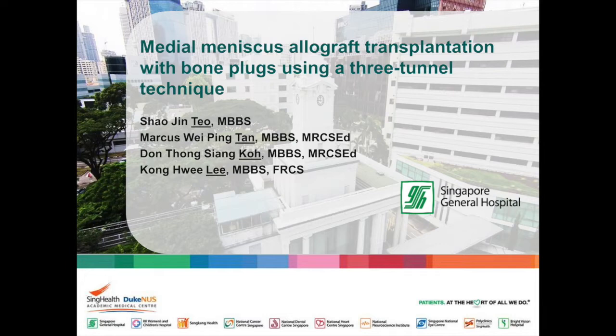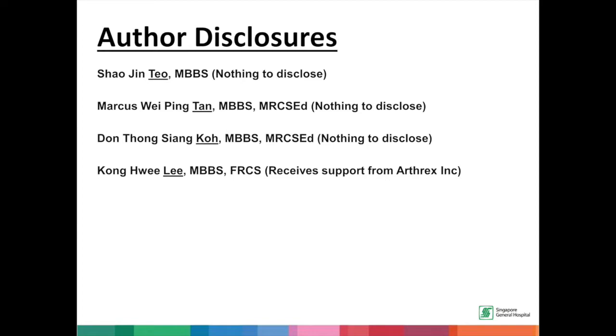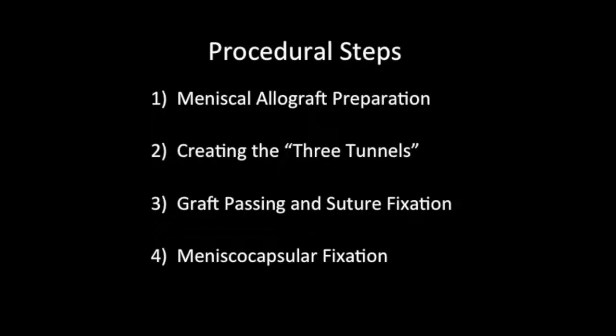In this surgical video of a right knee, we describe an arthroscopic three-tunnel bone plug technique for medial meniscus allograft transplantation. This technique was developed by Dr. Kong Hui Li and represents a modification of the double bone plug technique to minimize meniscal extrusion and improve meniscus fixation.